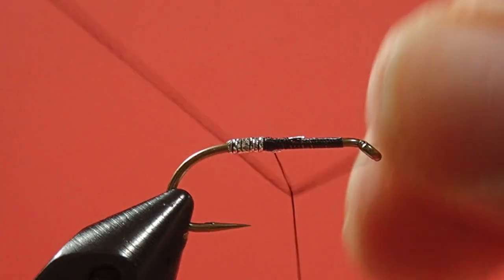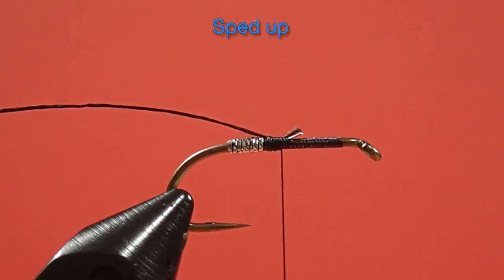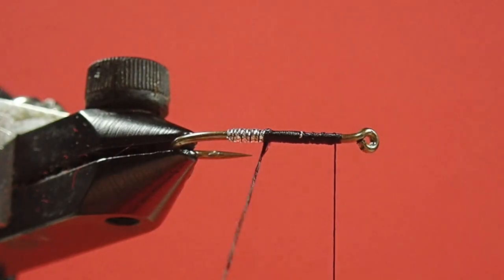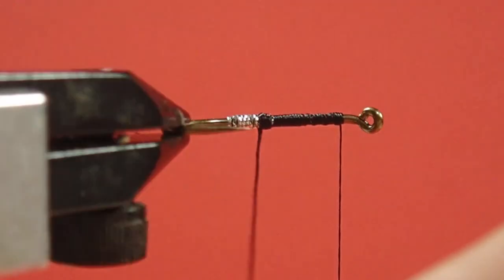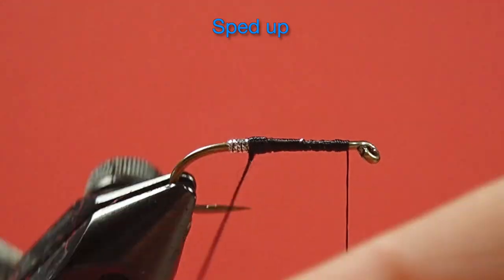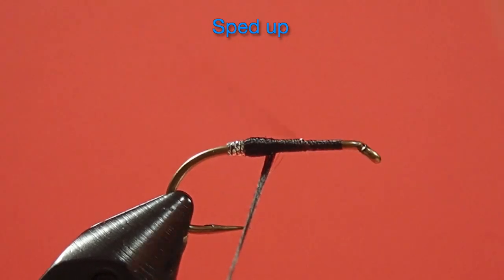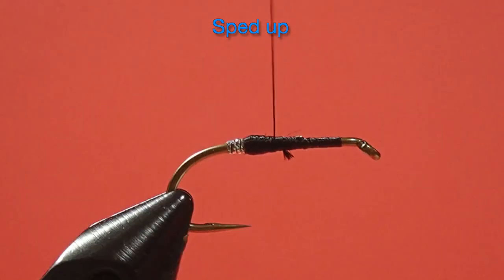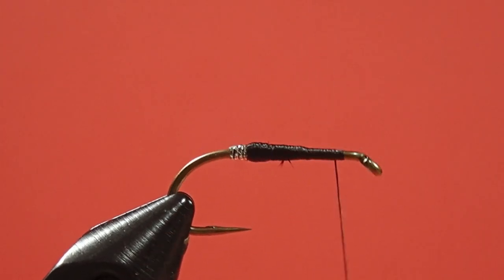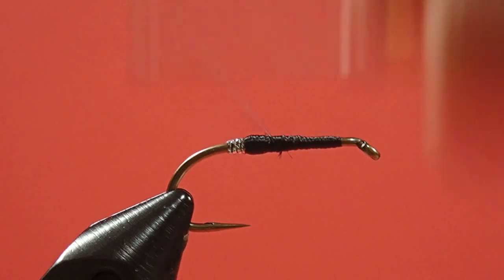Now I'm going to tie in my floss. I'm going to work it back, and then I'm going to work it forward. I'm just going to build this up a little bit to help out with the white floss.